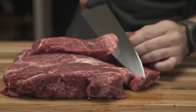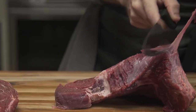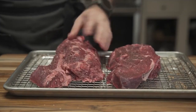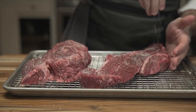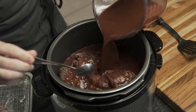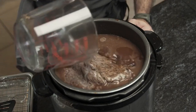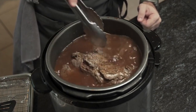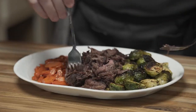Chuck steak can be cooked slowly using a number of techniques, including a slow cooker, Dutch oven, or even a pressure cooker. For recipes like beef stew, pot roast, and braised short ribs, this cut of beef is ideal. Chuck steak has more flavor than other beef cuts due to its well-exercised muscle. In comparison to cuts like ribeye or tenderloin, it is also comparatively lean, making it a healthier choice.